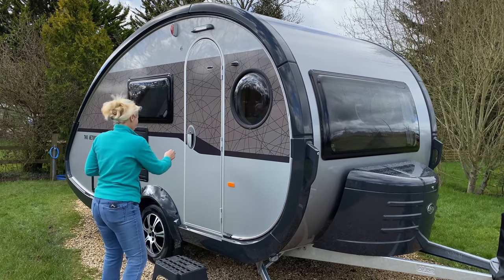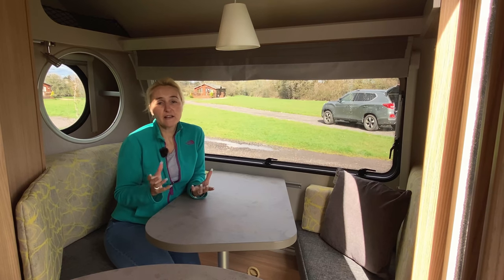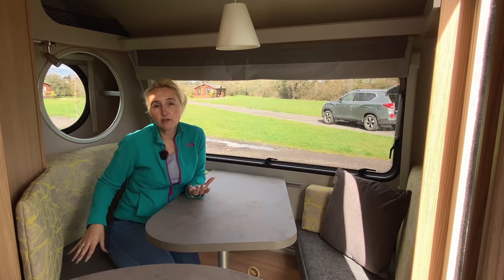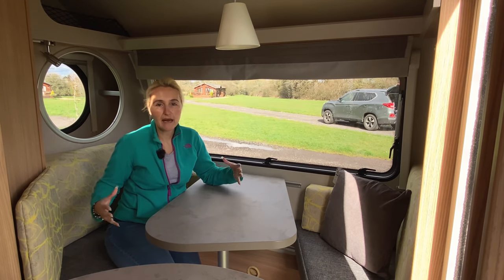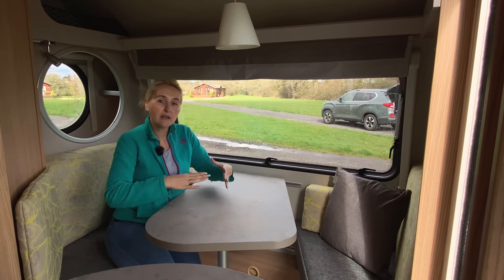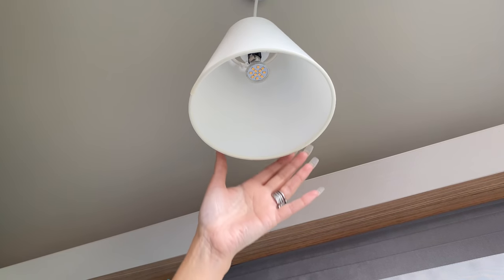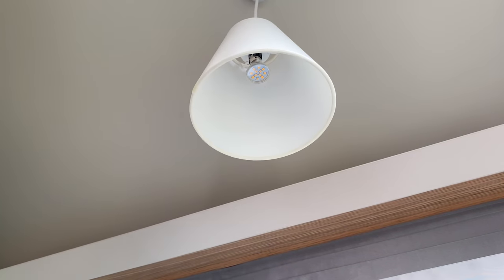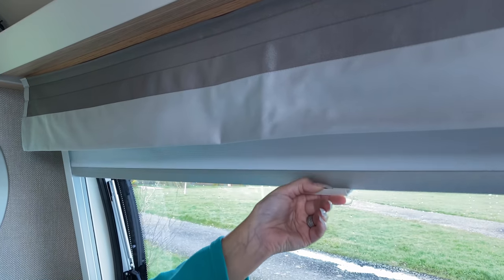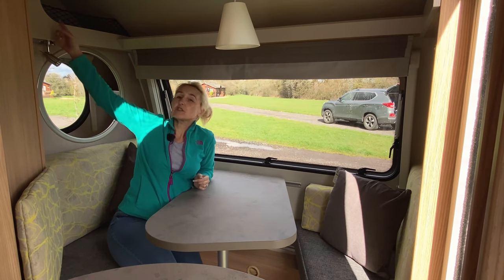Here we are up front in the lounge area of the Tab — the retro feel continues in here. We've got a bench seat there and a bench seat here which fits two people. On a night time if you want to use this as a single bed, you can unlatch it, drop it down, and there are additional cushions in the wardrobe to make it up into a bed. Above, we've got a retro-style lampshade with an LED light in it. On the Metropolis edition we get blinds and fly screens. There's storage above with some little nets.